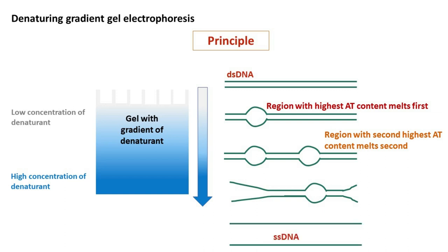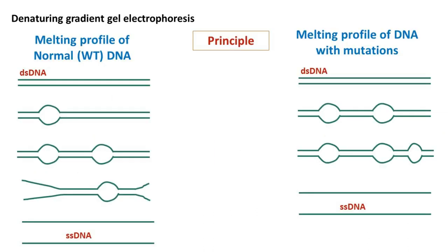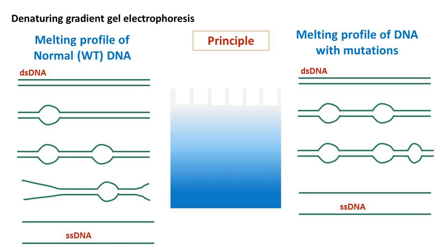The stepwise melting of DNA that you see here is called the melting profile of DNA. The presence of any mutations in the DNA will cause a change in the melting profile. Because of differences in the melting profile, there will be differences in the migration of DNA during electrophoresis. The differences in migration profile show the presence of mutations in the DNA. Hence, Denaturing Gradient Gel Electrophoresis is widely used to study mutations in the DNA.